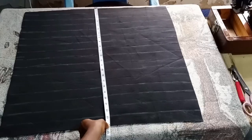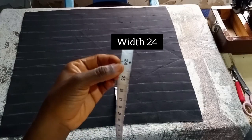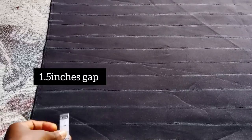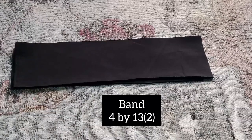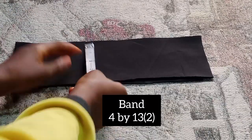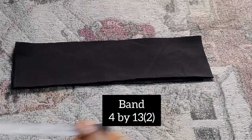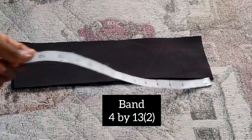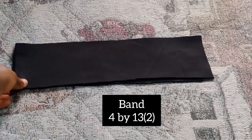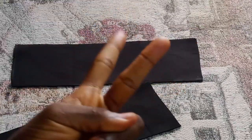The measurement we are going to use is 26 inches by 24 inches. Mark 1.5 throughout to the very end of your base. The band or V-shape is going to be 4 inches by 30 inches, cut in two places.